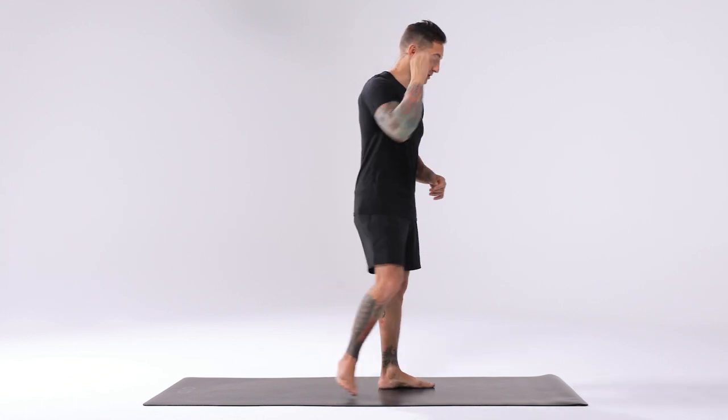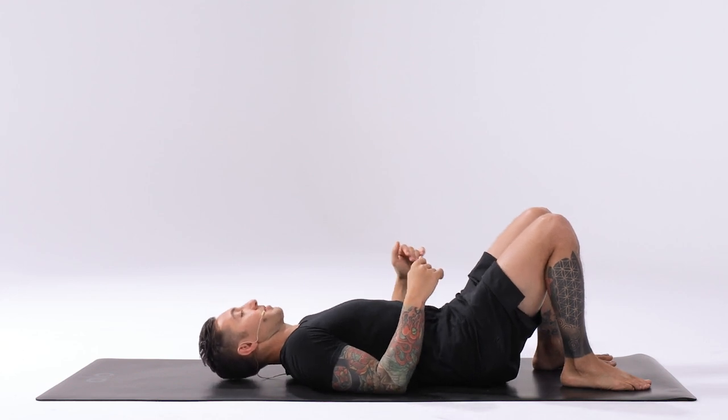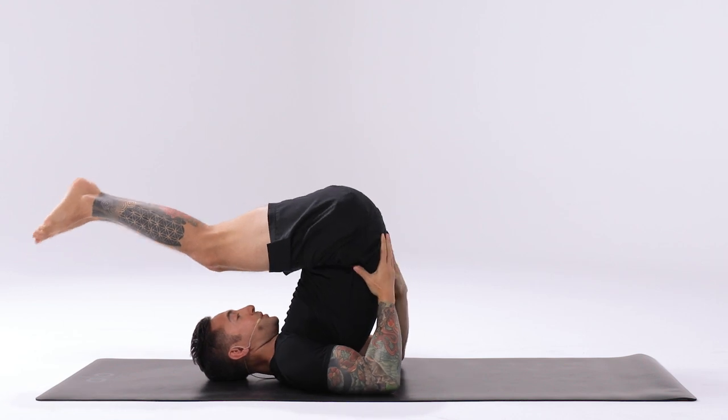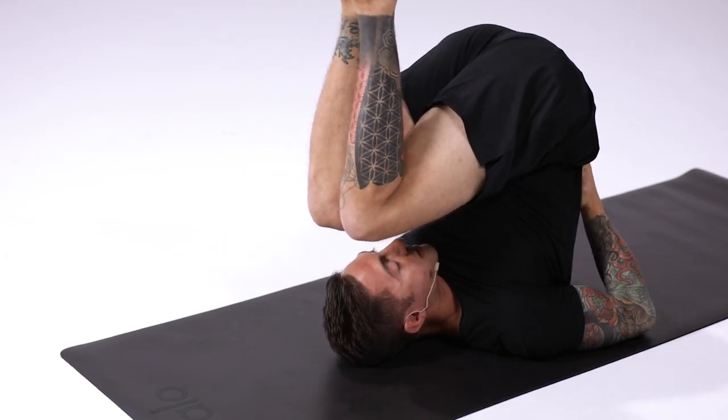For Plow Pose or Halasana, we'll start on our back in a supine position. Elevate the hips up over the shoulders and bring the hands to the low back for support. Squeeze the elbows together, press the back of the head into the mat to lengthen the neck.